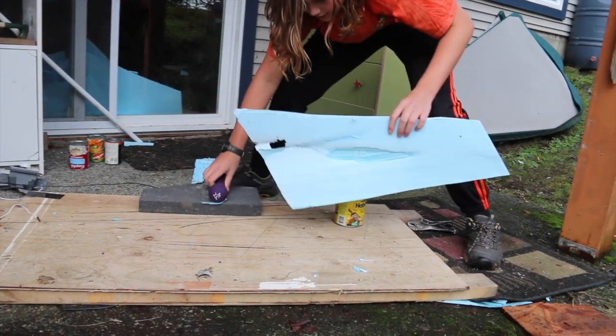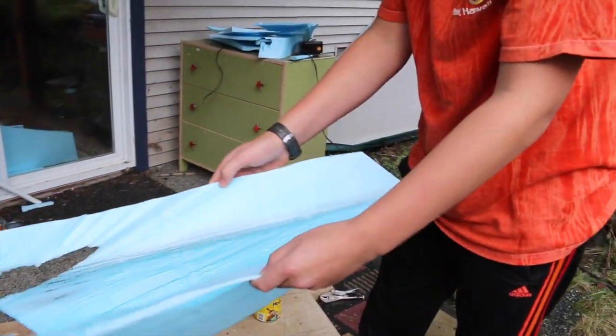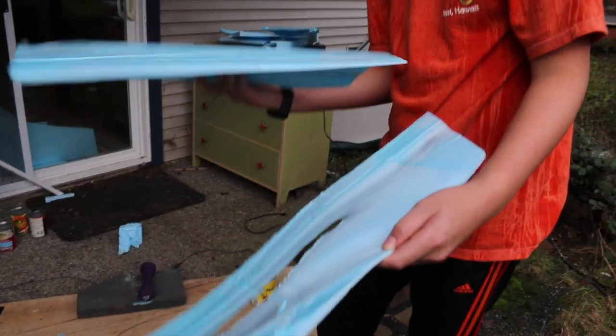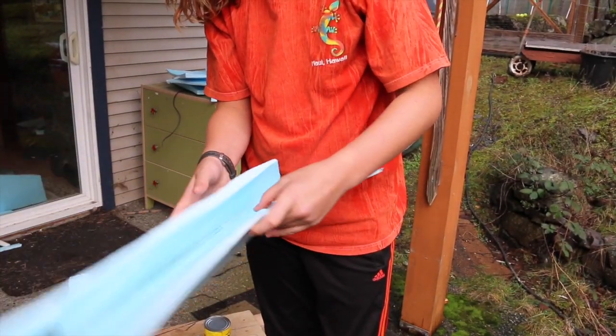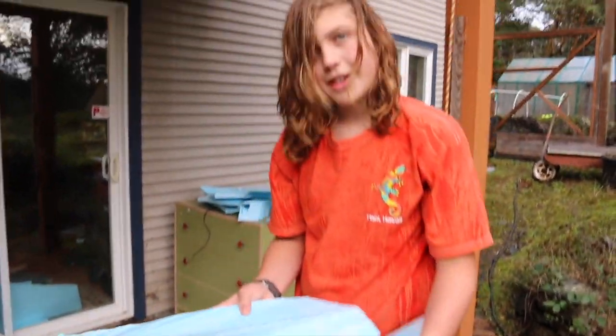Okay, there's that. So this was a solid piece — now, ta-da! Amazing! You could also do aileron hinges if you cut the foam really thinly. You can cut any shape.